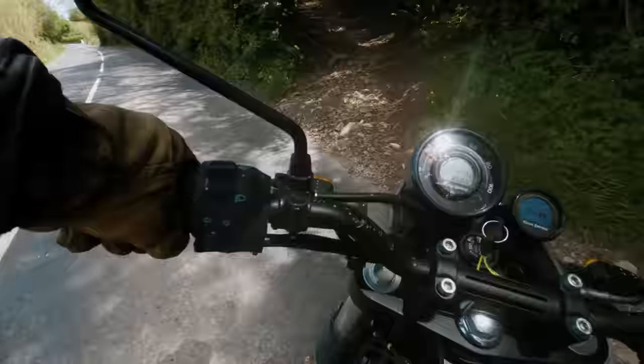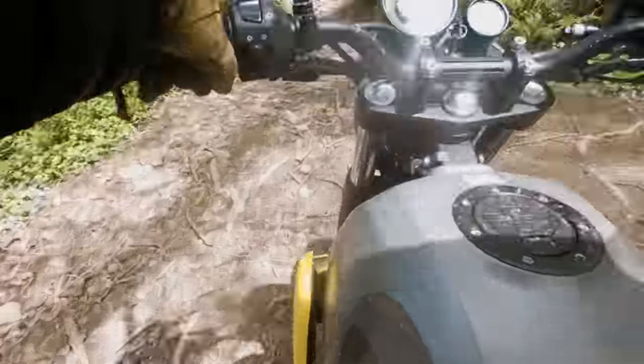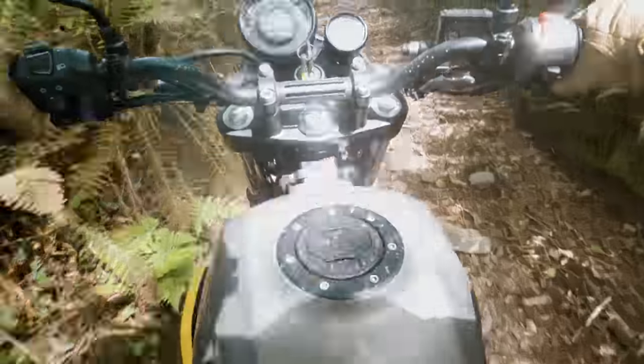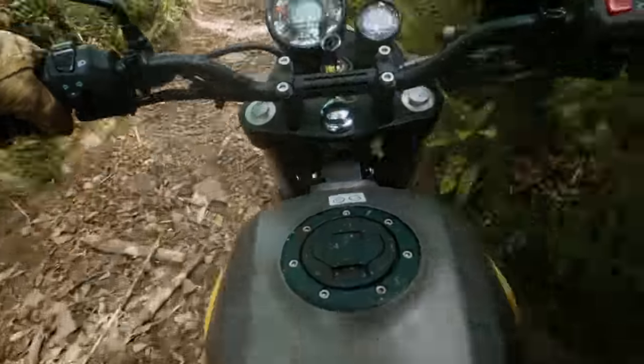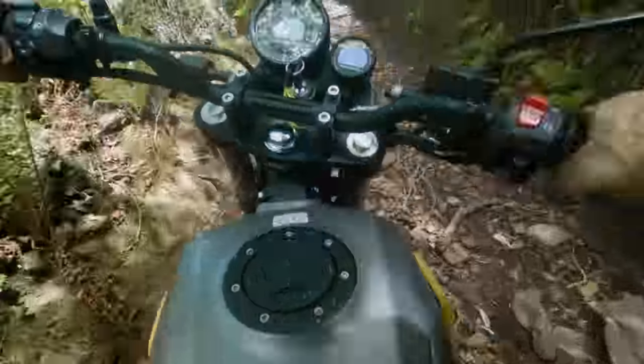It's still got those inherent traits of the engine being very chuggable. Going up a steep first-gear climb, there was no clutch slip needed — it just picks up nicely off the bottom. It's difficult to stall; you've really got to bring the speed almost to a standstill, compared to a 390 KTM Adventure or a GS 310 where you'd have to pump the clutch a little bit to get up there without stalling.